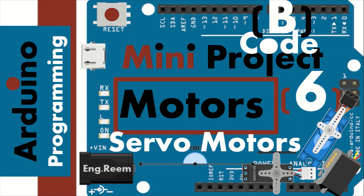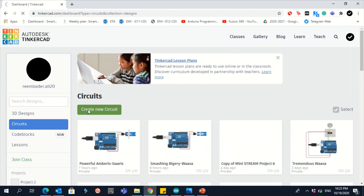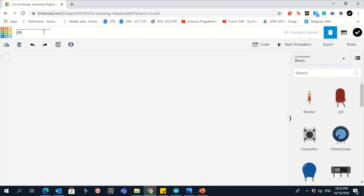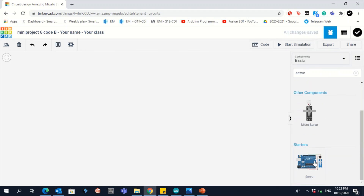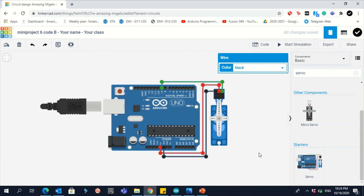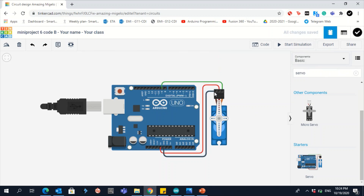Now let's start with Tinkercad. Go to circuits, create new circuits, and don't forget to change your name. Go to search and type 'servo'. You will see two types — they are all the same, just different figures. Drag one onto the workspace. The servo motor already shows a starter connection. One wire always goes to ground, another always goes to 5 volts for power, and the third connects to the digital pin where you want to control your servo.